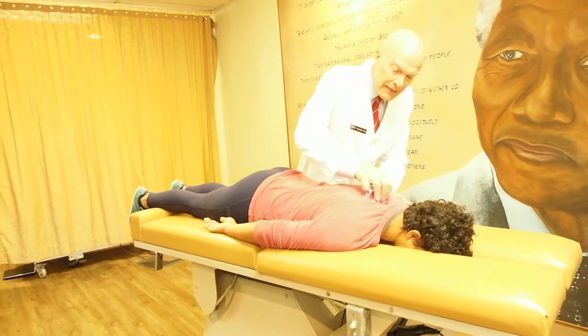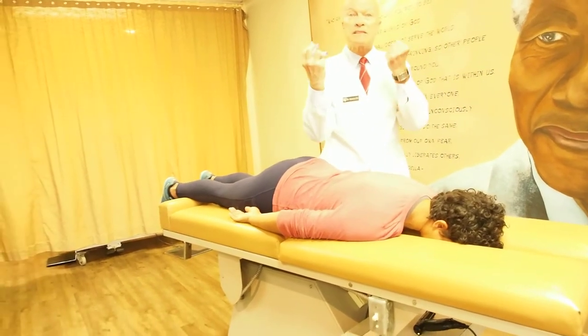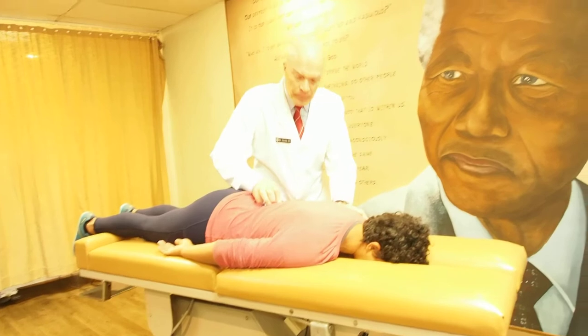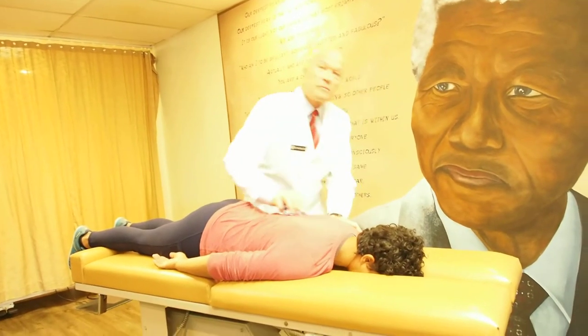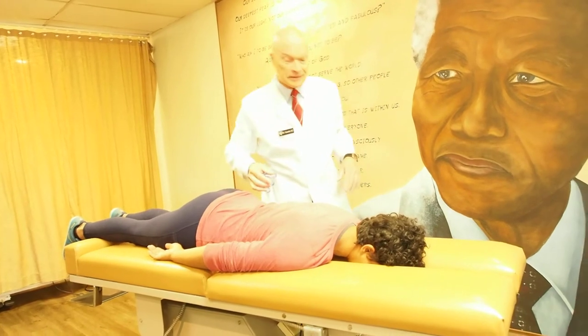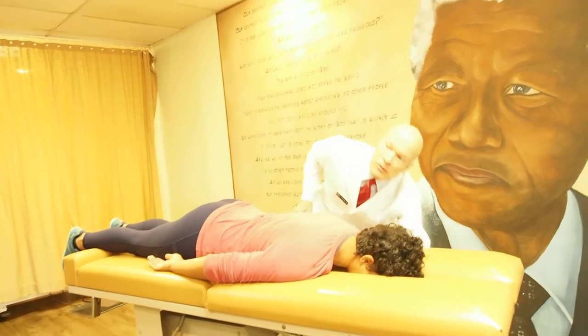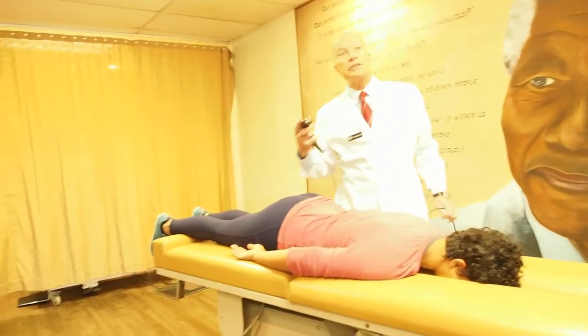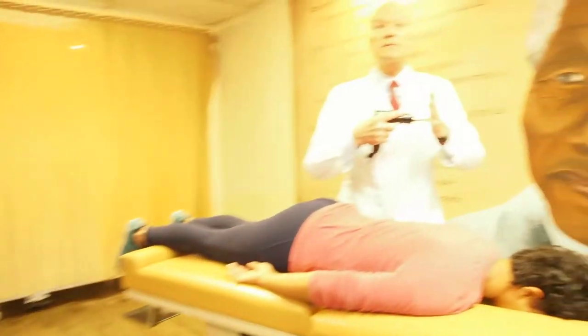One of the things the body does when it's out of balance: the first thing that happens is the muscles contract, and then there's some inflammation. With that inflammation there's swelling and discomfort, and that's what brings patients to my center. I'm a doctor of chiropractic and we do an advanced technique, as well as traditional techniques.